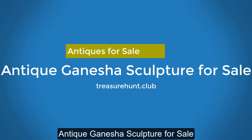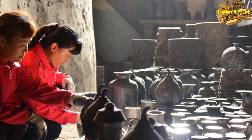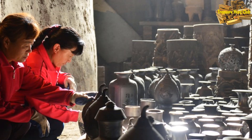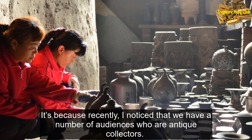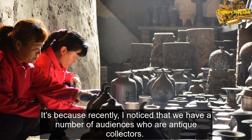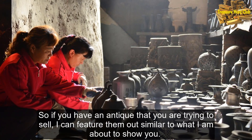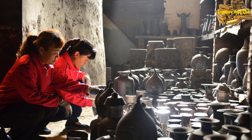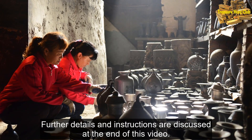Starting on this video, I will be featuring antiques that are for sale. It's because recently, I noticed that we have a number of audiences who are antique collectors. So if you have an antique that you are trying to sell, I can feature them out, similar to what I am about to show you. Further details and instructions are discussed at the end of this video.